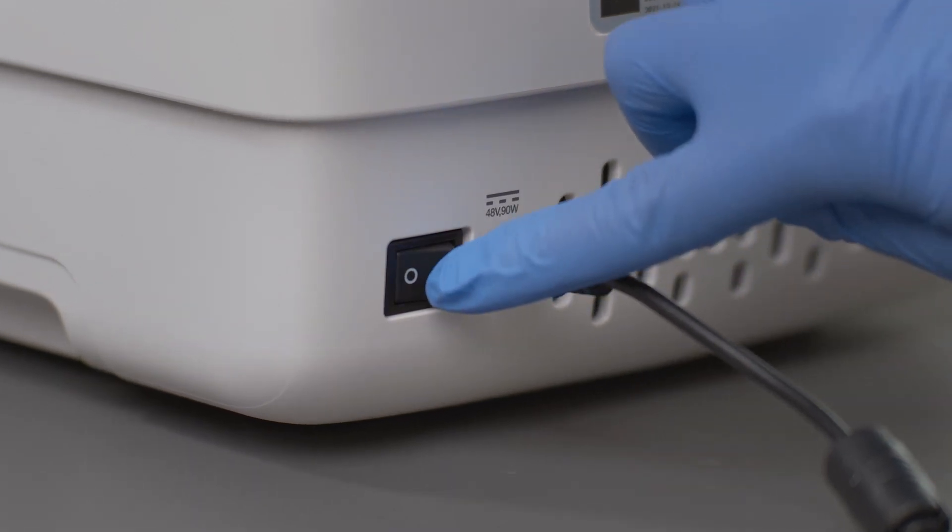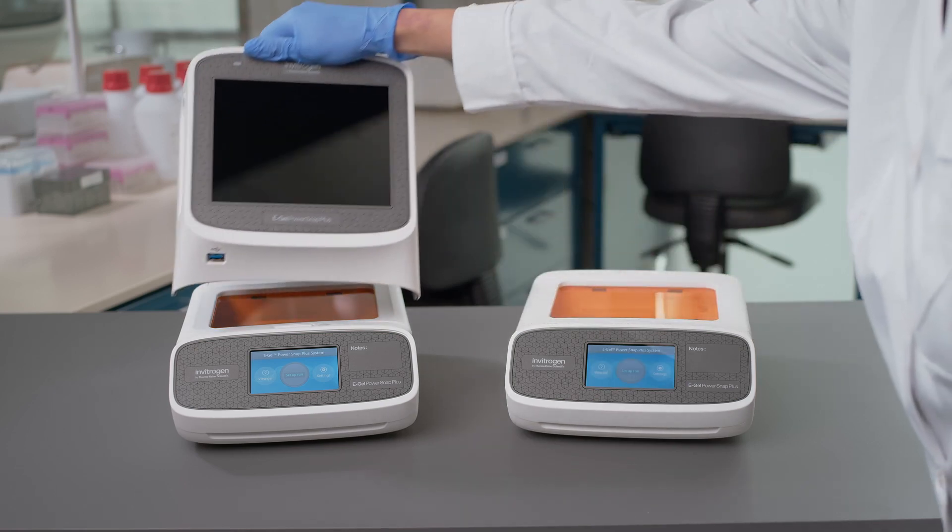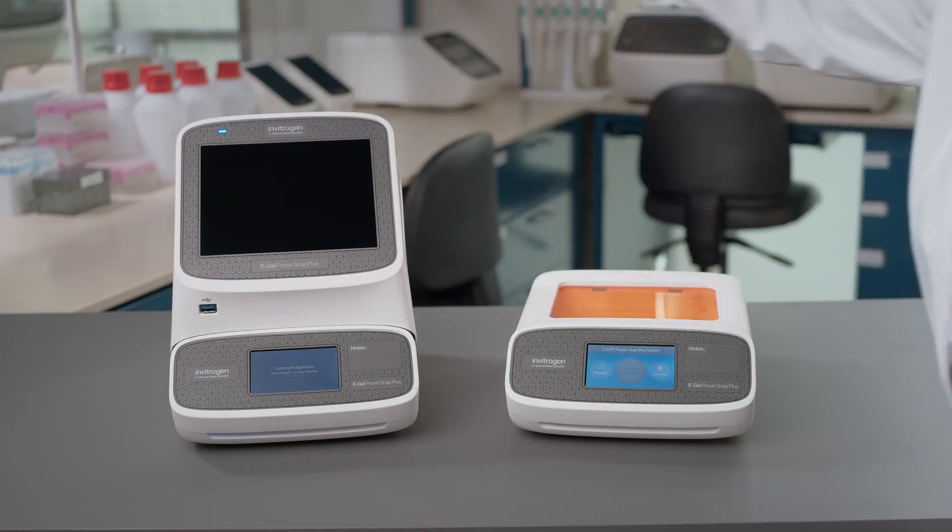Turn on the master switch located at the back of the device. Power up the camera module by placing it on top of the electrophoresis device.